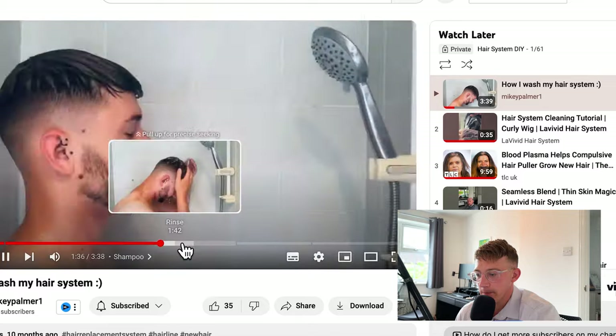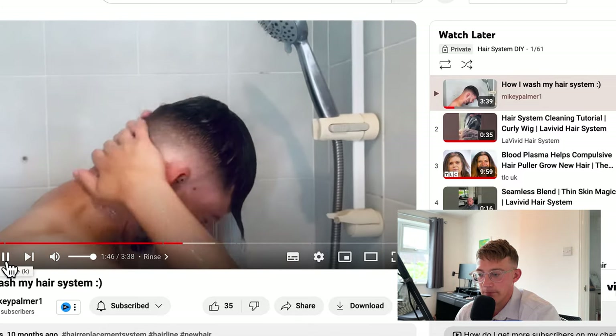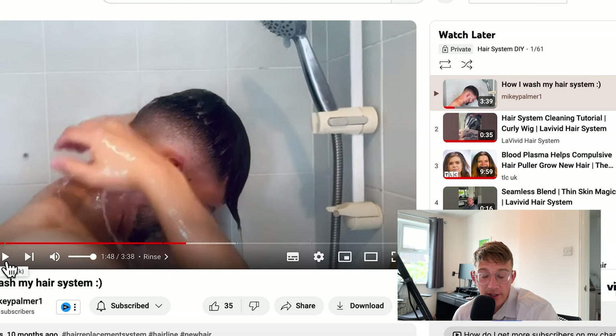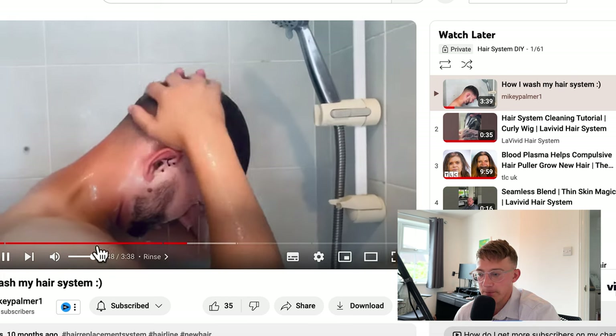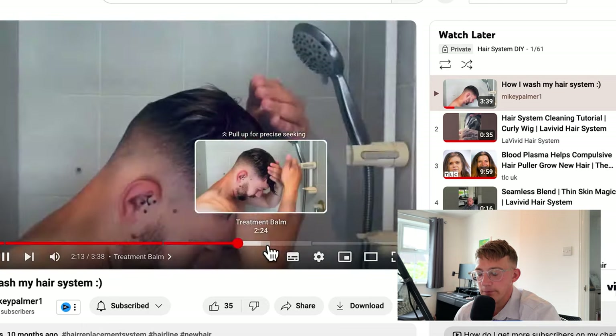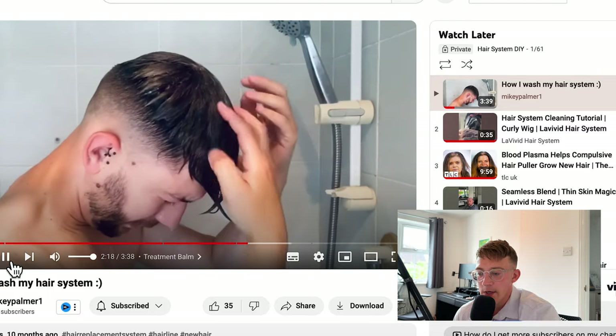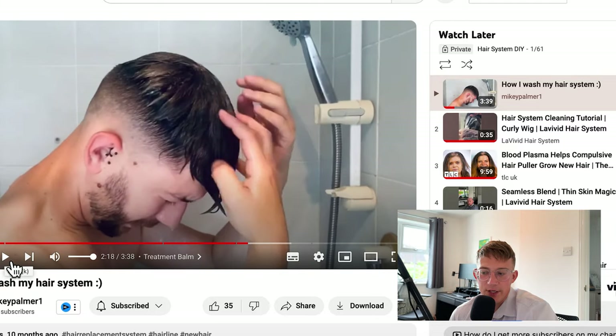Let the water do its work — the water does most of the work. You don't actually have to involve your hands too much. You certainly don't need to massage the shampoo out of or into your hair. The water will do the hard work. Then you remove the product. That's the experience when it comes to lace systems. Now Mikey is using a treatment balm and wants to get it through all of the hair.